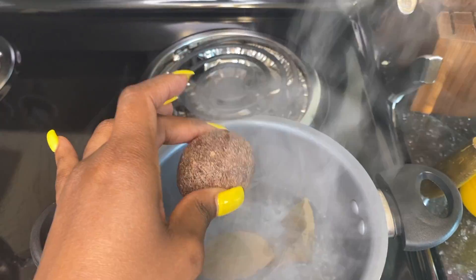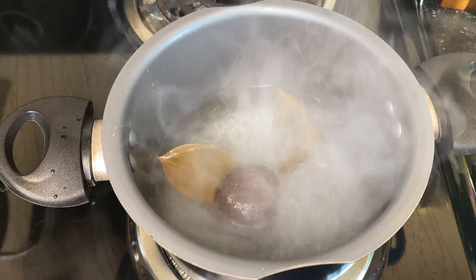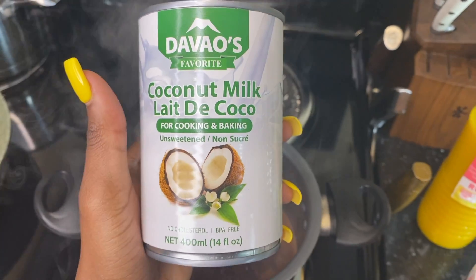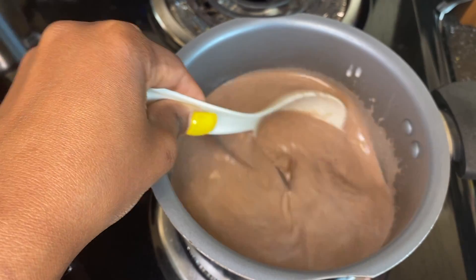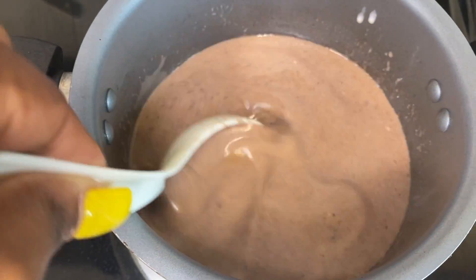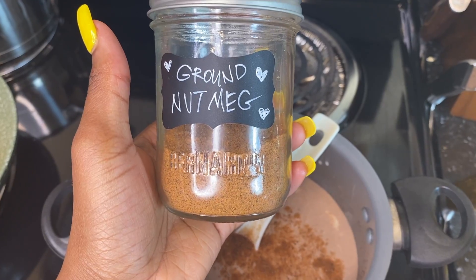Now we bring out the cocoa and drop it into the boiling hot water. Then we're going to put in some coconut milk, and this is how it's supposed to look when we stir it — nice, clean, and smooth, baby. My mama told you that.